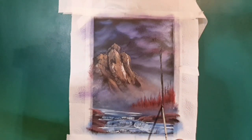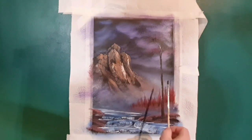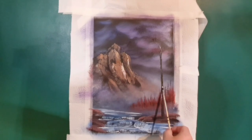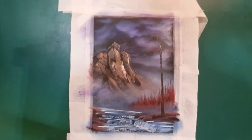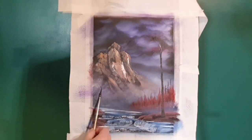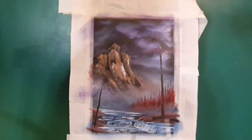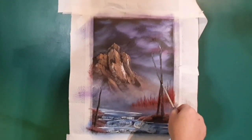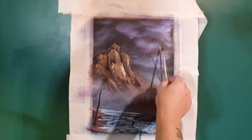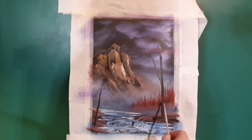There we go — reinforcing that little highlight. Once this painting's done we'll do a close-up as well. I think we had a tree on the other side — two or three maybe. Let's give this tree an arm, just waving at the big old mountain in the background.